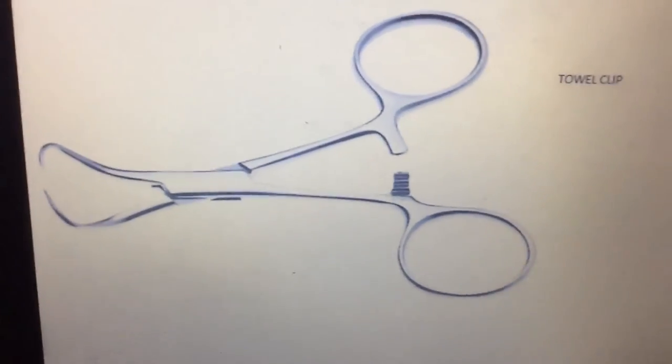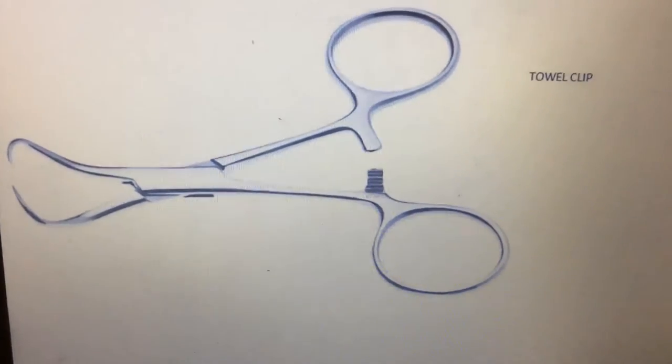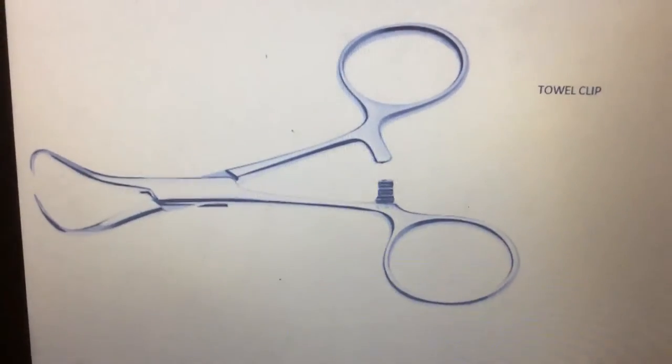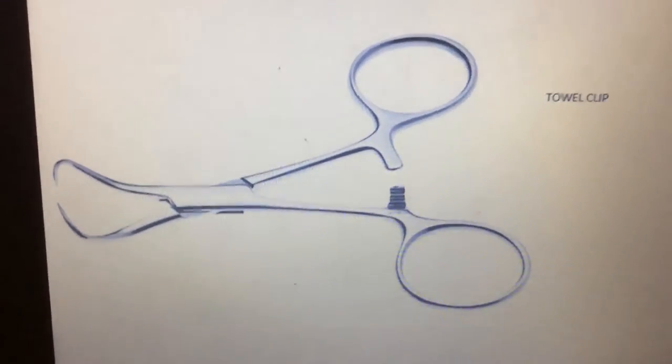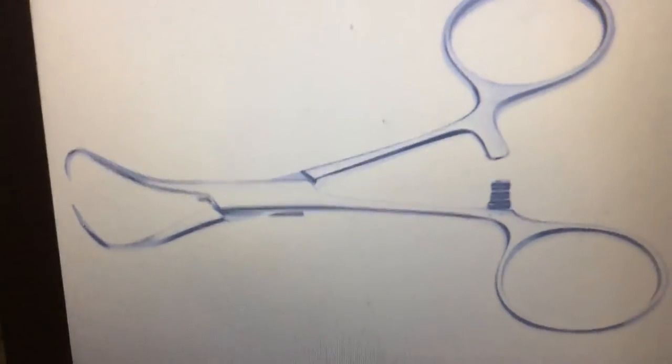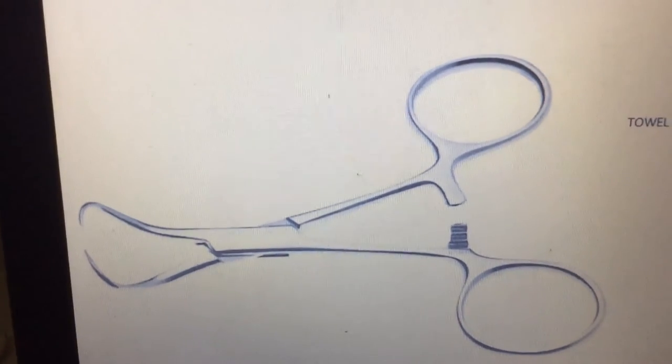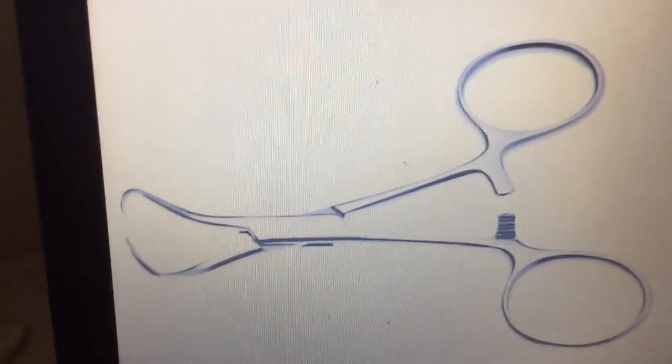Next, this one is the towel clip. The towel clip is mainly used for holding towels and drapes. Here you can see the curved needle-like tip, which is used for holding the cloth or towel.